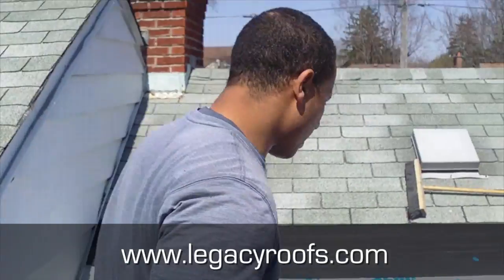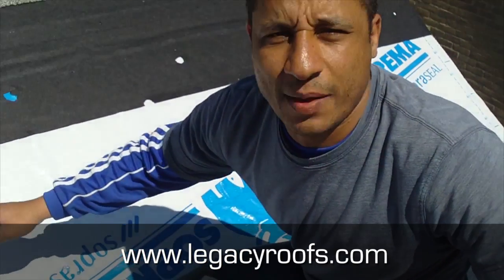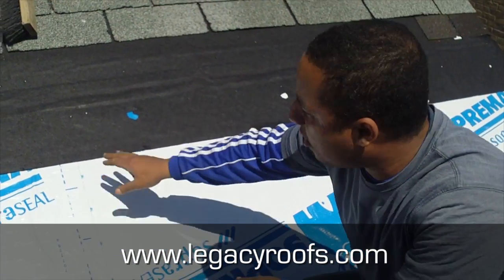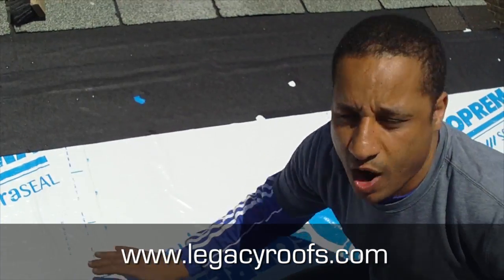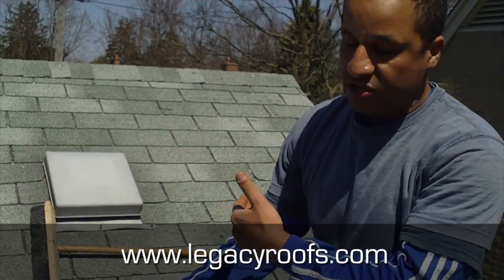I want to quickly show you how we bring the ice and water shield up, drop the felt paper down, and bring the cap sheet up. We brought the base sheet up to here, then the cap sheet up, and now we have our ice and water shield running from down there up. This is a good shedding detail — we have the existing felt paper shedding over. This is 100 percent watertight. All we're going to do now is shingle it.